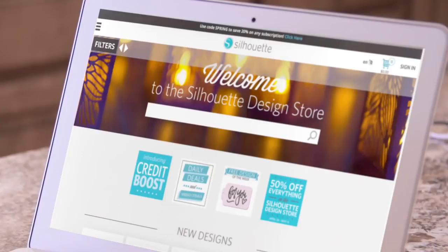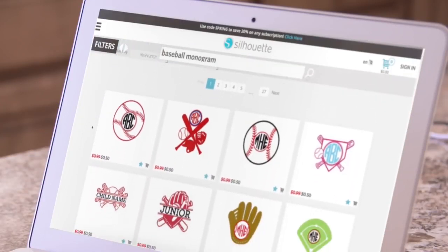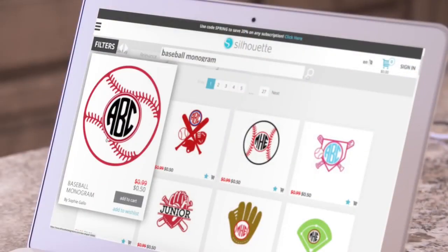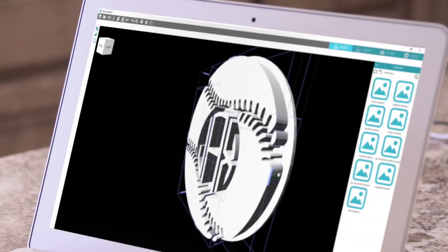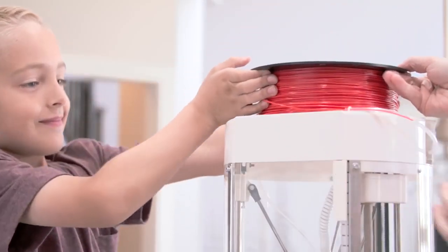Simply select your design from the Silhouette Design Store or create one yourself. Customize it. Select your filament color and print something amazing.